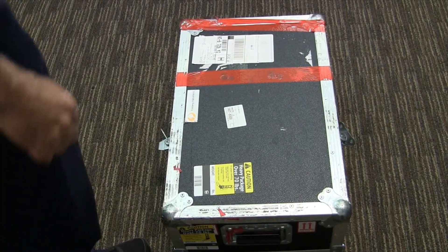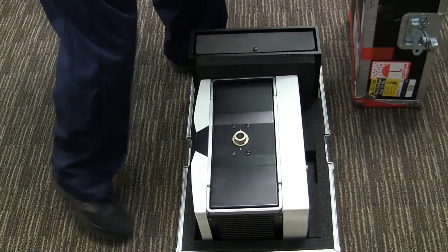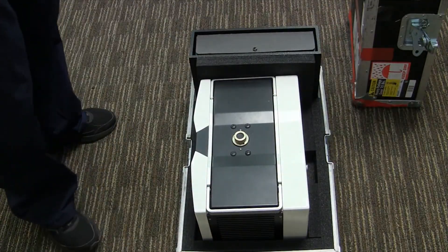Once you've removed the latches, you can now lift the cover to the shipping case. Next, inspect for any visible damage.